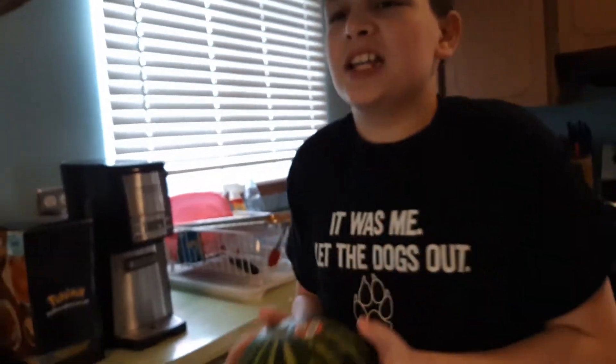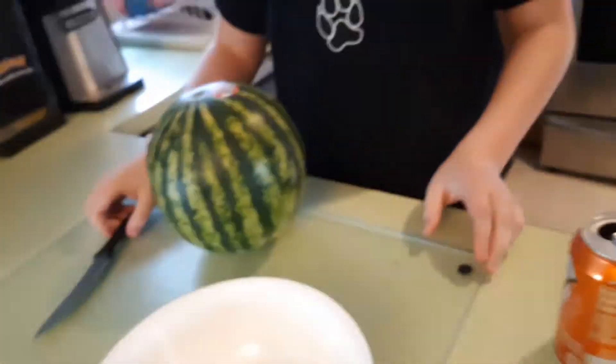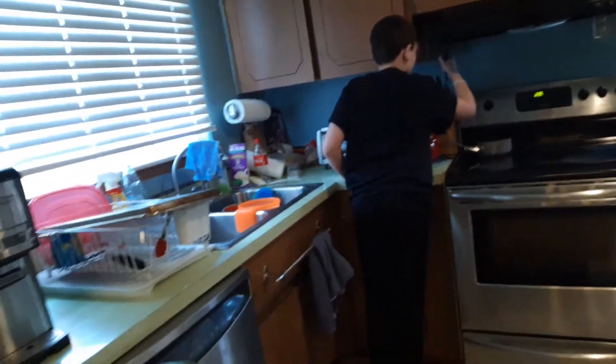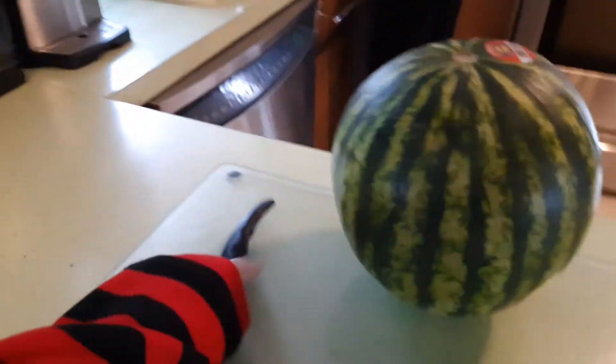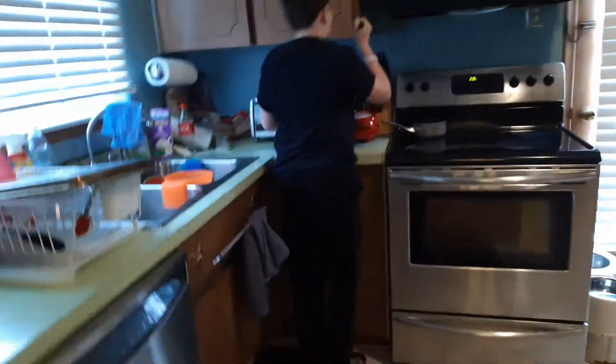Morgan, are you going to be okay cutting that watermelon? Yes, mum, I'll be fine. No, Morgan, don't use that knife, you're going to get hurt. Should I use this? Morgan, you have a knife right here. Okay, so let's start cutting into this melon.